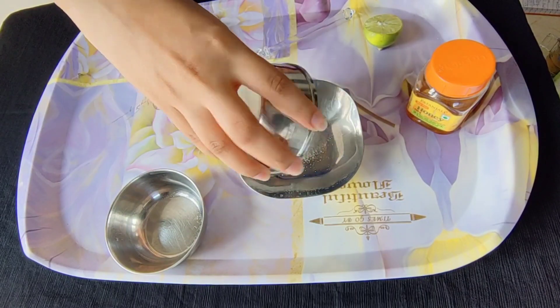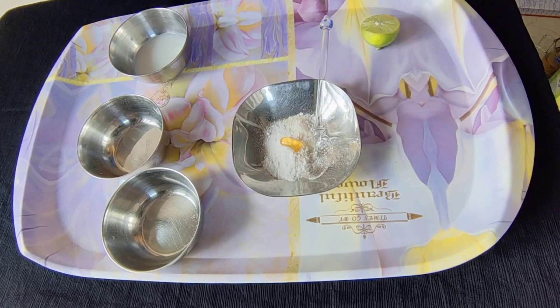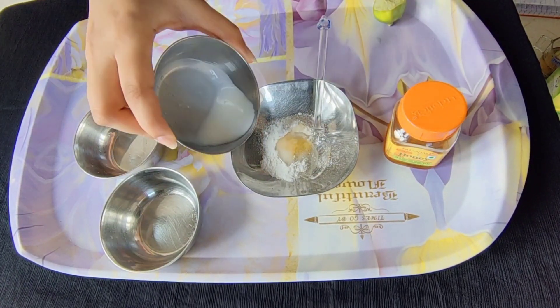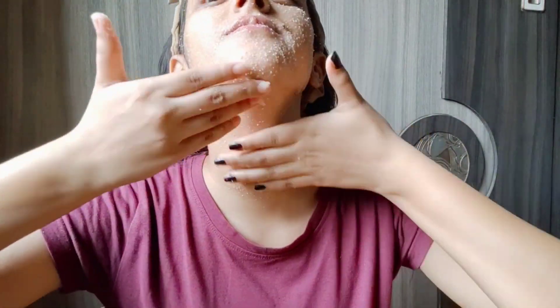The second step is exfoliating. We will make a DIY scrub using 5 ingredients. Take 1 tsp rice flour, 1 tsp powdered sugar, add a little bit of honey and squeeze half a lemon in it, and add milk until a thick paste is formed. This scrub is so mild that you can literally use it daily. Gently scrub your face and don't forget your lips as well as your neck. Scrub your face for 2-3 minutes and rinse off with normal water. Your skin will feel really supple and soft.